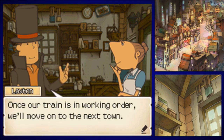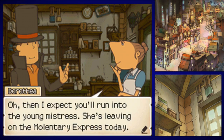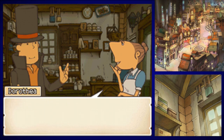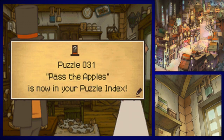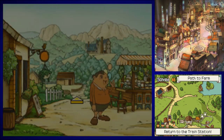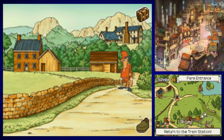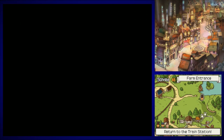'So where will you be heading next, Professor Layton?' 'Once our train is in working order, we'll move on to the next town.' 'Oh, then I expect you'll run into the young mistress — she's leaving on the Volentary Express today. Should you bump into her, say hello. And remember, please keep Miss Katia's trip a secret from the master.' Let's check around a little more for any remaining puzzles.